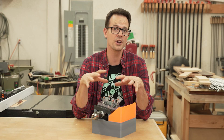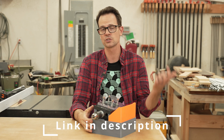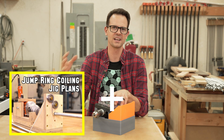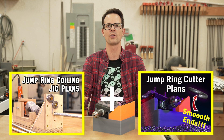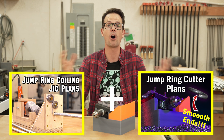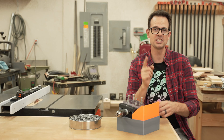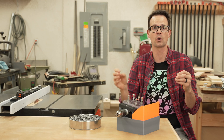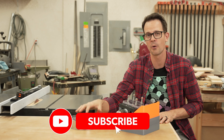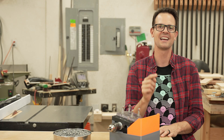If you don't have a 3D printer or you just want to build this by hand, I have some plans for sale on Etsy and also on my website, so check those out in the description. I'm going to add these plans in with the cutter so you get both of them, because you're really going to want both — I don't think it makes sense to have just a cutter without making the coil, so they'll be all together in one pack. Make sure to check out the video where I made the winding jig that I used for all the coils cut in this video. Also make sure you subscribe so you don't miss when I use all these rings to make a chainmail hauberk. Thanks so much for watching and take care.